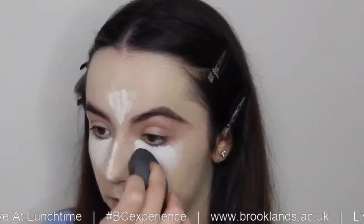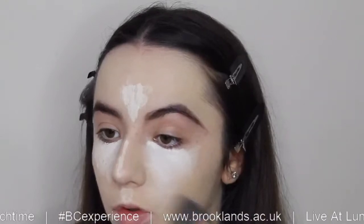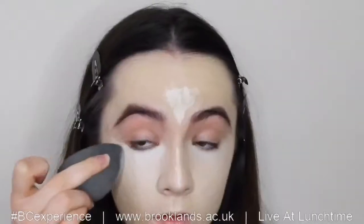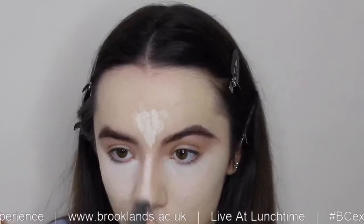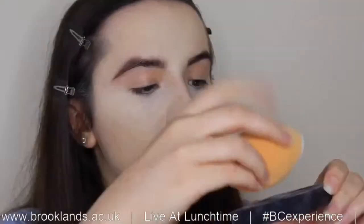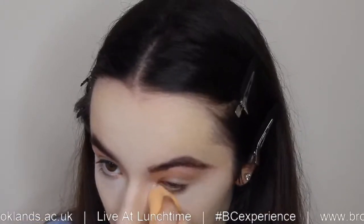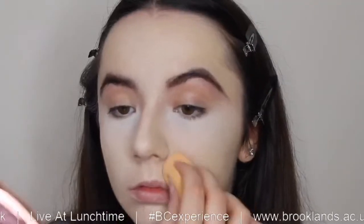I'm going to blend this out with a damp beauty blender, pressing and tapping the product, then rolling the edges of the sponge on the edges of the concealer so that there are no harsh lines and blending it into the foundation — blending down the bridge of the nose and in the center of the forehead where we applied all the concealer. Then I'm going in with the Huda Beauty Loose Powder in the shade Sugar Cookie, tapping off the excess into the cap and pressing and melting the powder into the skin with a damp sponge. Then I'm going down the sides of my smile lines to prevent creasing.